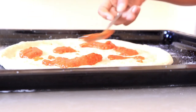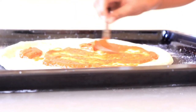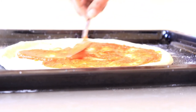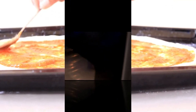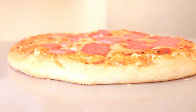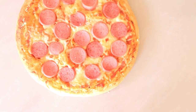Now it's time to bake it. I'm going to bake it at 240 degrees Celsius for about 10 to 15 minutes, or until the crust is nice and golden. The pizza is almost ready — I'm going to rub some garlic oil around the crust just to give it a little bit more flavor.